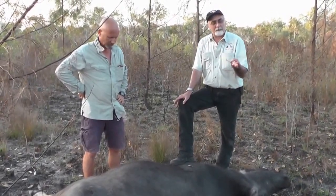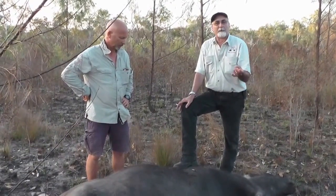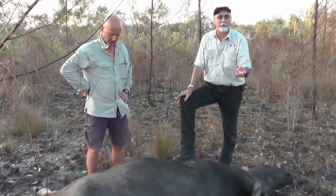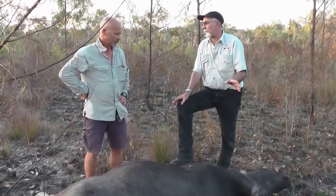So if you're out there lion hunting, big bears, any thin-skinned dangerous game, all sorts of plains game, moose, elk — that 225 grain is going to give you everything you need, I think.